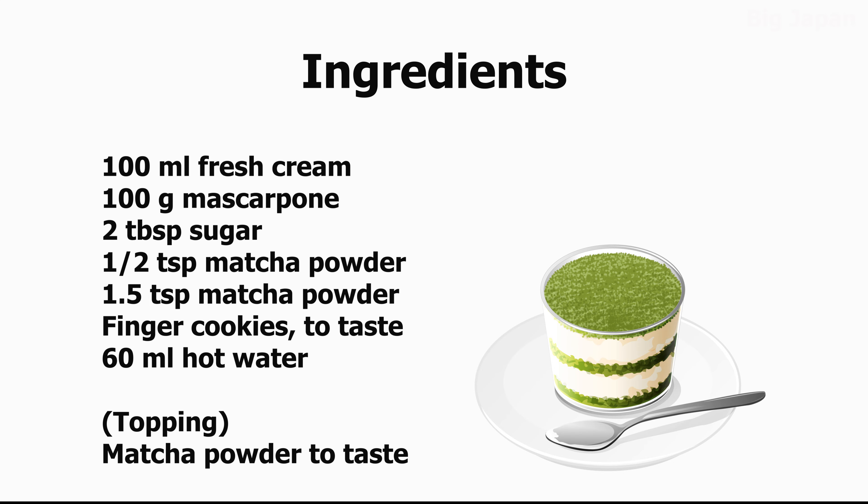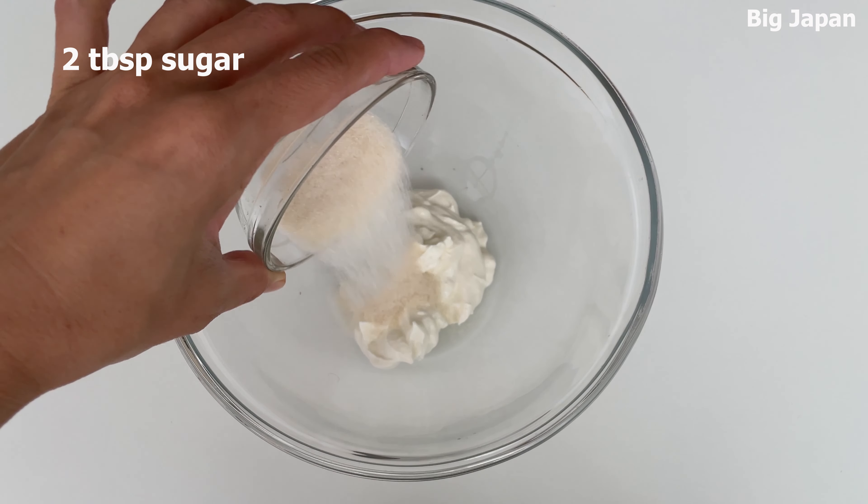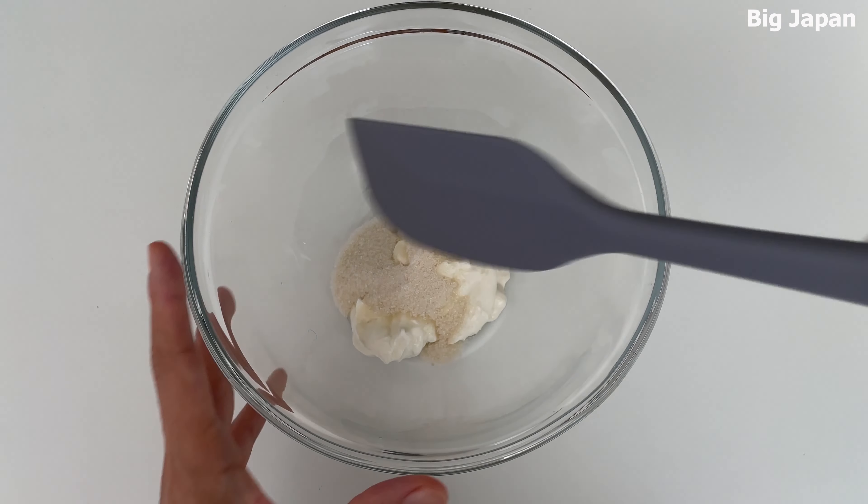Ingredients. Add sugar to mascarpone and mix. This recipe is not very sweet, so add more sugar if you like it sweet.